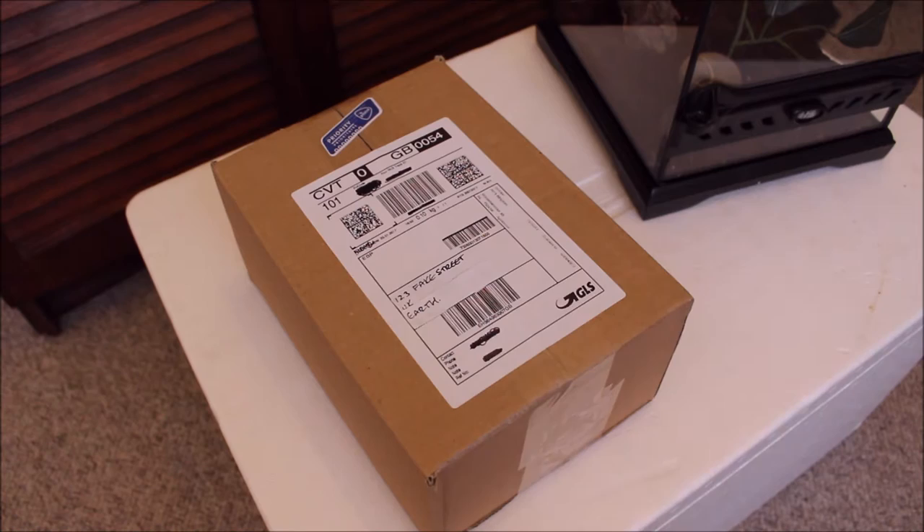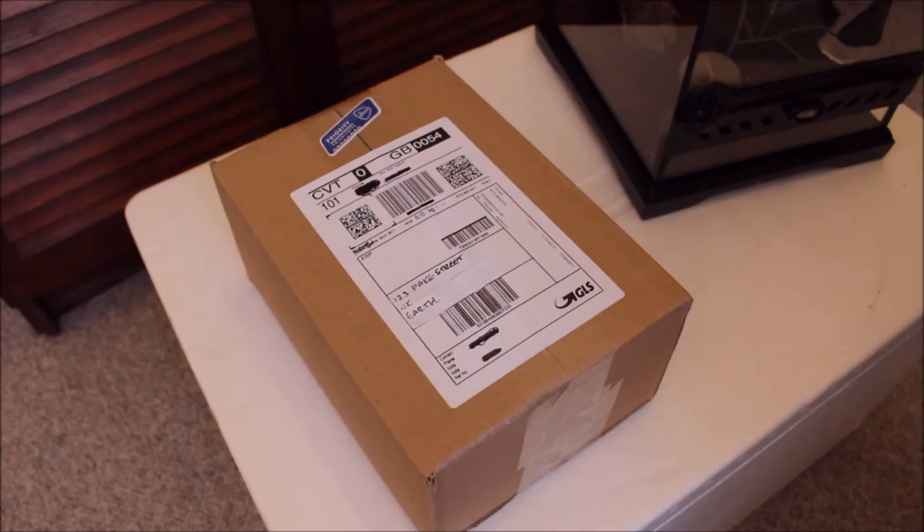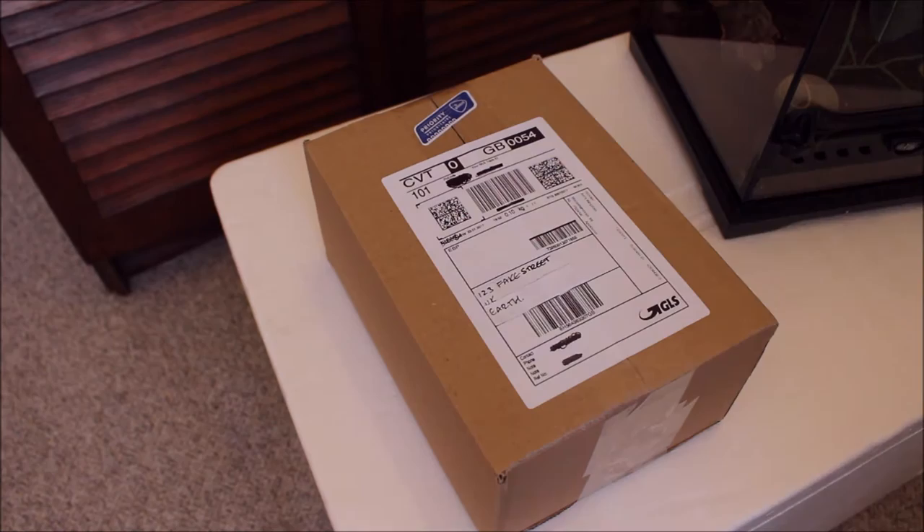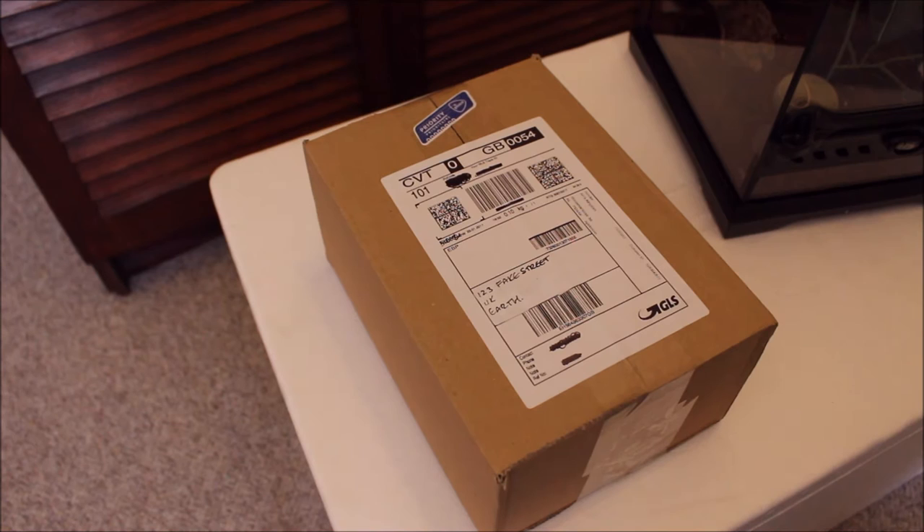This is going to be the first unboxing I've done from anything mail order. As you can tell from the company I ordered from, I ordered a praying mantis — a giant Asian praying mantis, and it's one that's apparently good for beginners. It's a very easy to care for creature; it can do at room temperature, around 22 degrees Celsius being good, which is what I have it at now — 22.5 degrees Celsius actually.